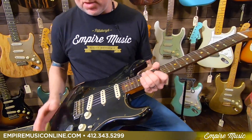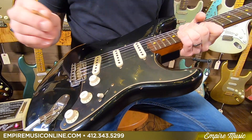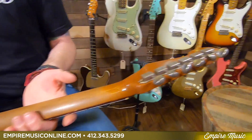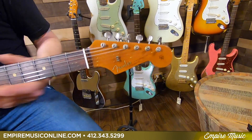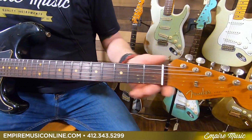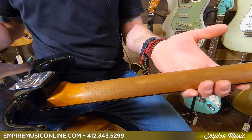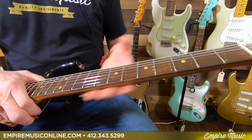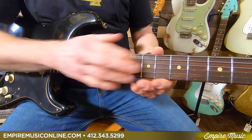Just going over quickly the specs — you'll be able to find all the specs on our website as well. But just real quick, top to bottom: you can see, of course, the six-in-line vintage tuners. Pointing out the roasted — it has just that beautiful color to it, that roasted color, very tan. That's not toner; that's actually roasted. So the neck profile on this is a '59 C-shape, nine-and-a-half-inch radius on the fingerboard.